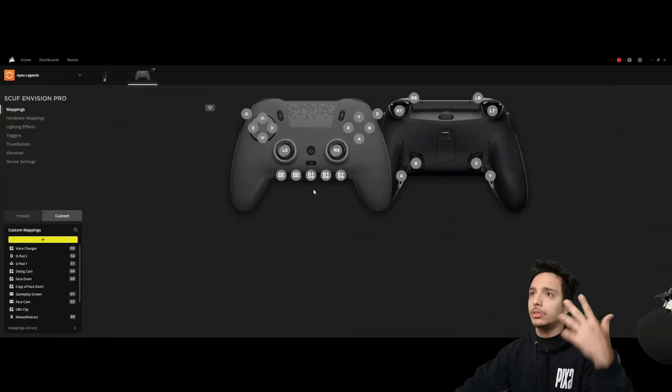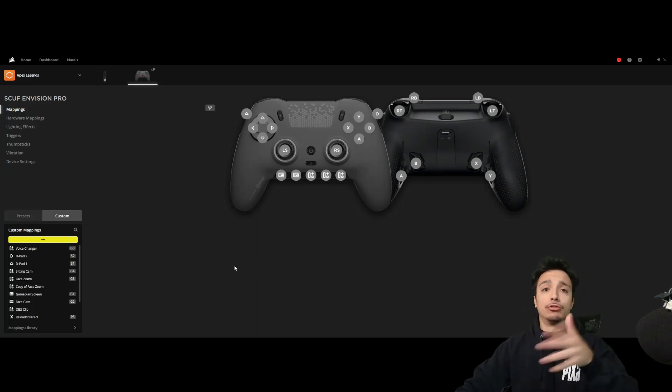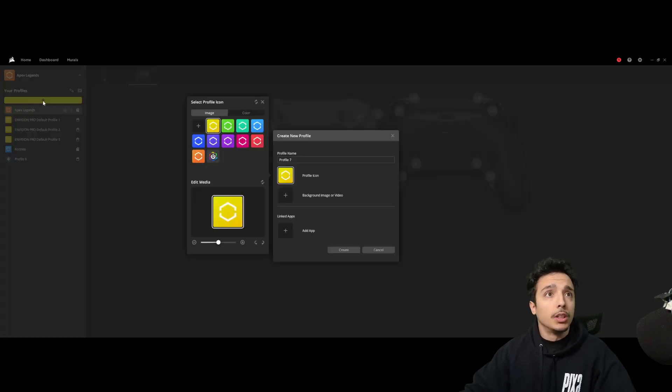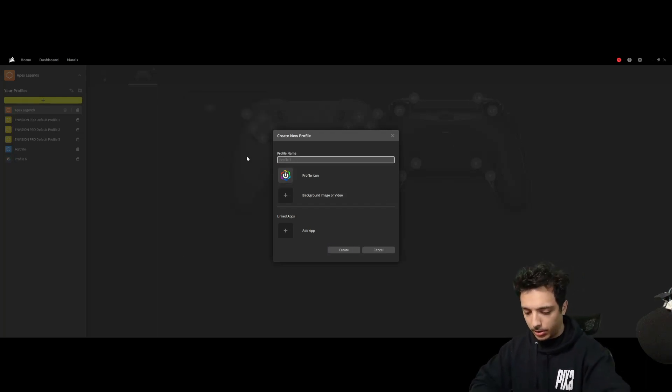These are all set up with hotkeys or macro strings, whatever you set it up as, and I will show you how to do that. If you're going to create a new profile — as you can tell I'm on the Apex Legends profile up top — you hit the yellow tab to create a new one. Let's go rainbow for best Apex settings ever.